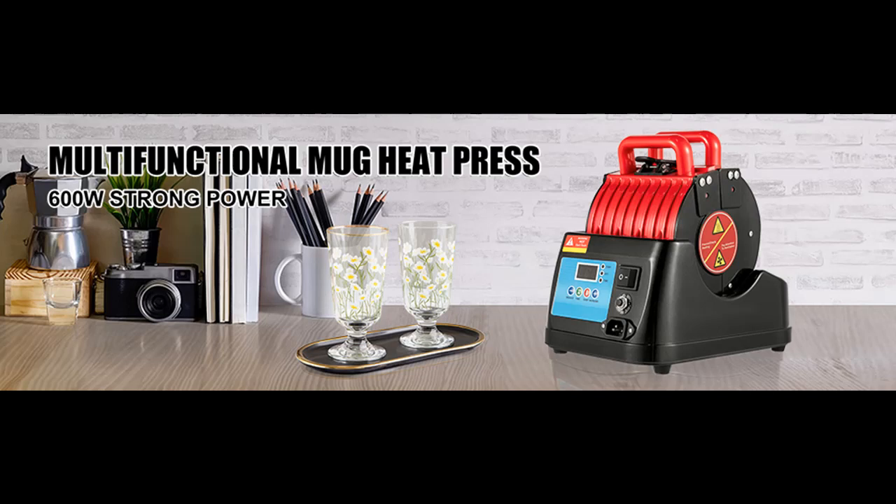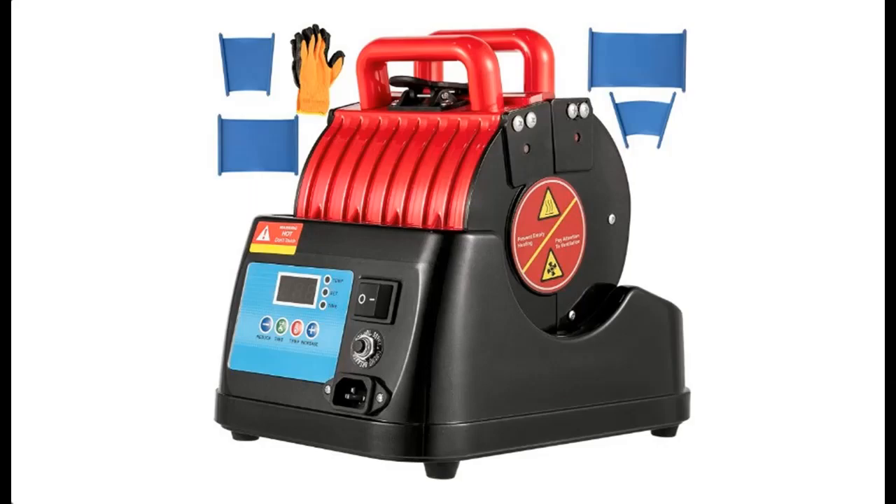What features highlight? About Vever Mug Press, 600W Mug Heat Press, 4-in-1 Heat Press, Bottle, Red Mug Cup Heat Press Machine, Mug Sublimation Heat Press. Before you decide to order, we will introduce the features and brief details, including: